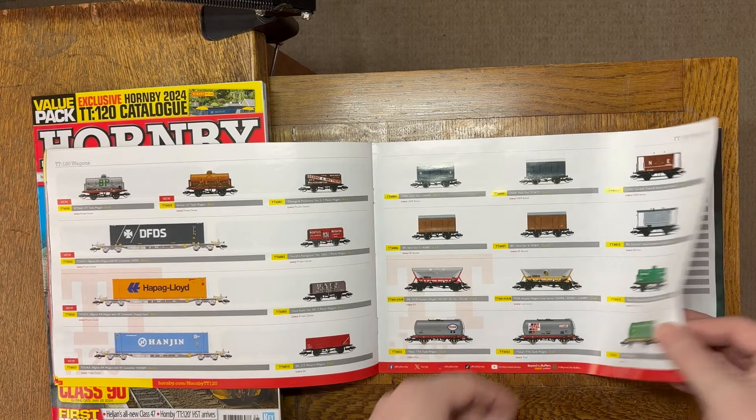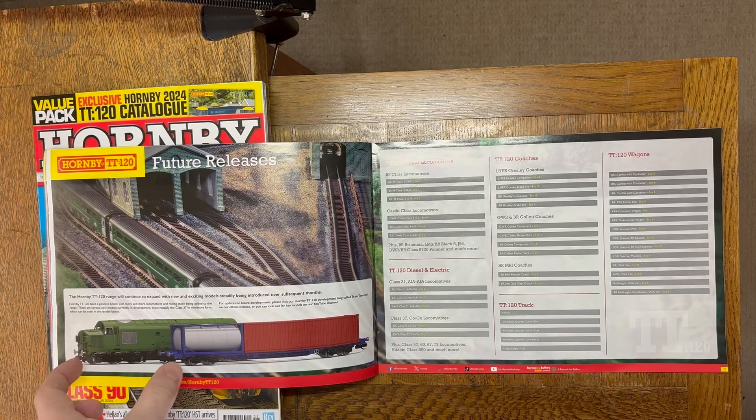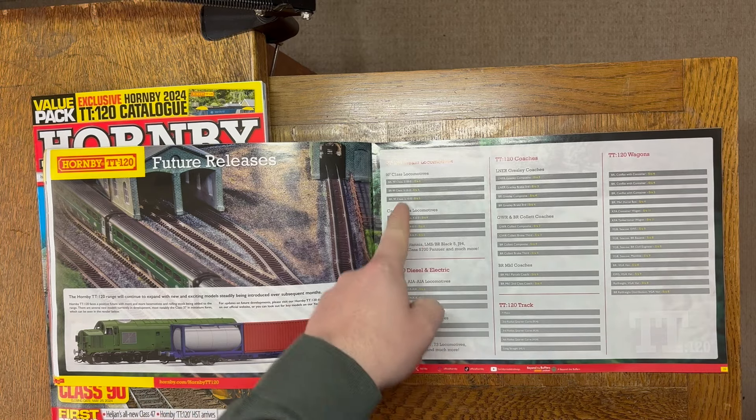The TTAs have been out for a little while now — they are superb models, really beautifully done, credit to the designer. Future releases: the Class 37 was shown off in the launch video — really looking forward to that. This is something slightly different: the KFA, either a container wagon or a tanker, which is what they're showing here. That should augment beautifully what's been announced before, going with the Class 66, and I suspect it will be a very well-received model.